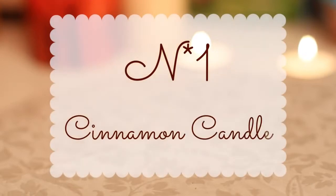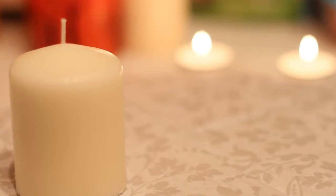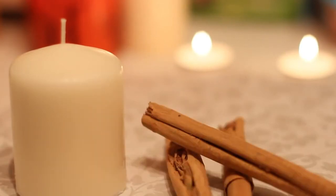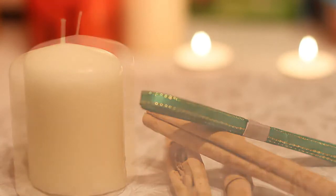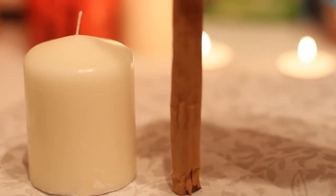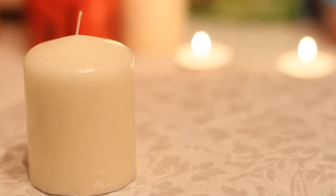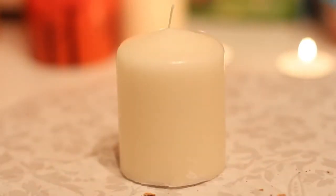Nothing screams cozy more than candles, in my opinion, so this first DIY is basically on how to transform a plain white candle into an adorable season-themed one. To do this, you just need your candle, some cinnamon sticks that you can easily find at the grocery store, and a simple ribbon that you like. Take the sticks and measure how big you want them to be — if they are too long, you can just cut them in half with scissors, and then place them all around the candle.